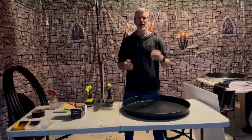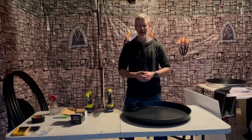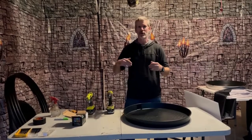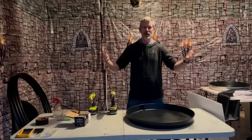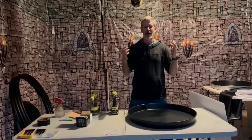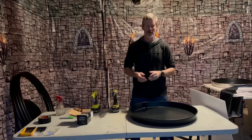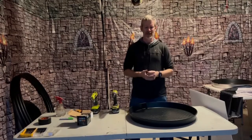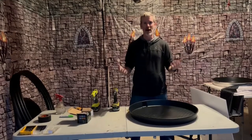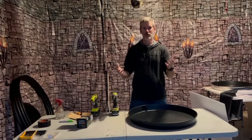Hey everybody, I got one of those 9-foot werewolves from Home Depot this year. I'm going to be using it next year, and one of the things I wanted for it was a moon. Now if you go online, there's not very many tutorials for moons, especially outdoor moons. You can buy them, but they're like $300, which is a lot of money. What I'm going to do today is show you how to make a moon for a lot cheaper. It doesn't take much time and it's pretty easy to do with regular tools.